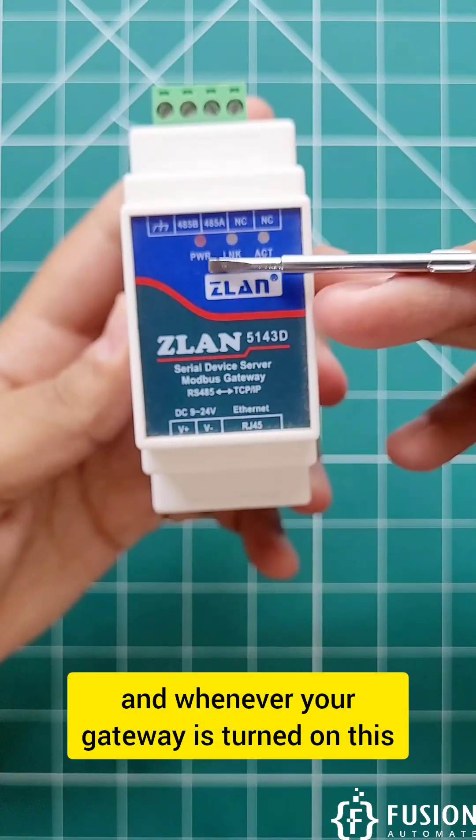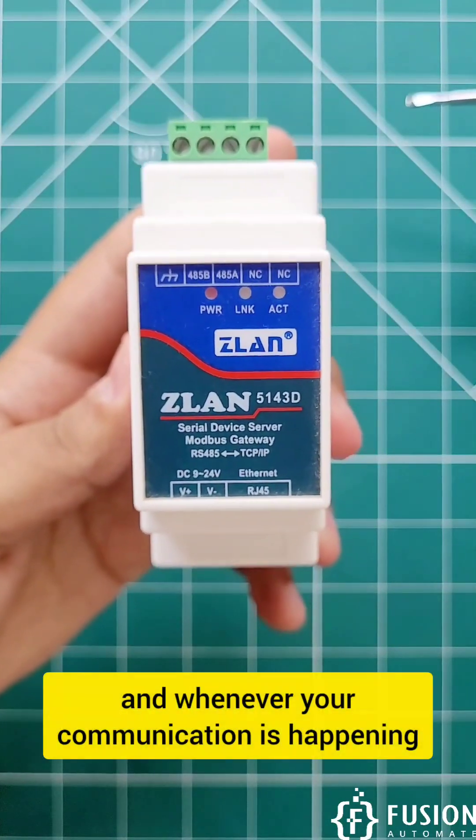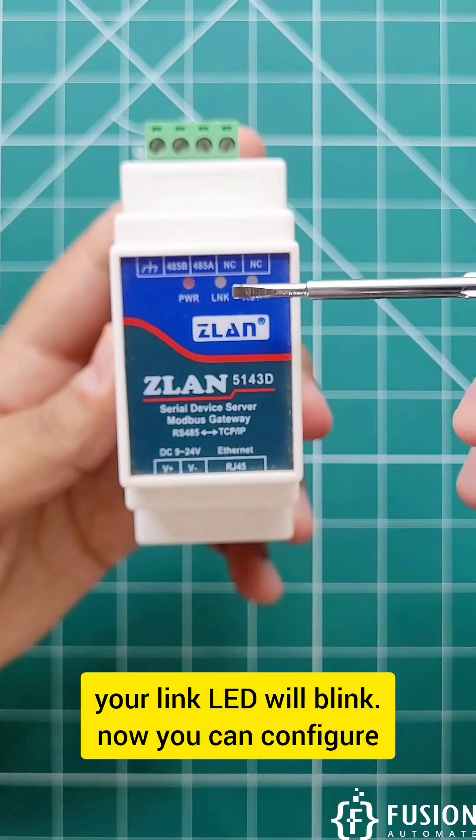Whenever your gateway is turned on, this power LED will glow. And whenever your communication is happening, your link LED will blink.